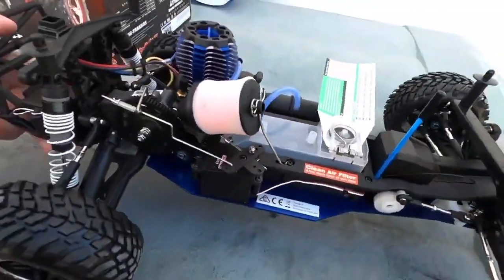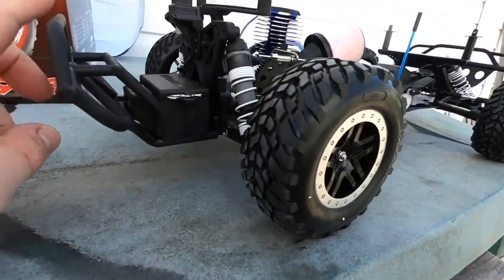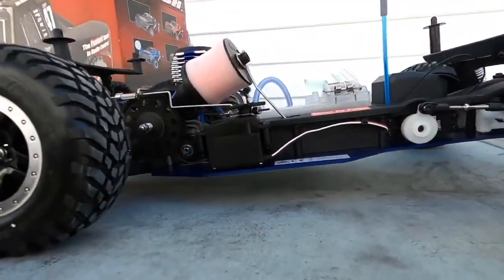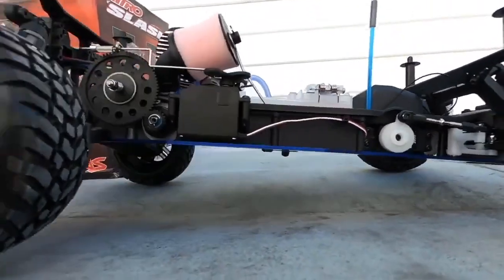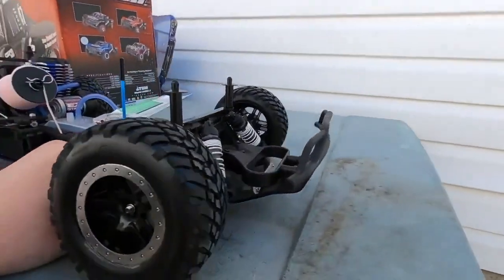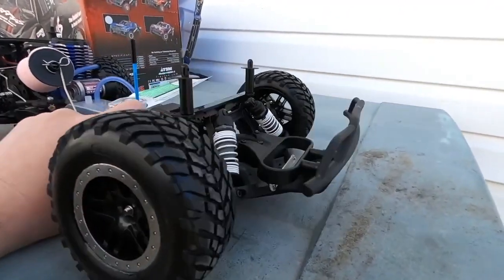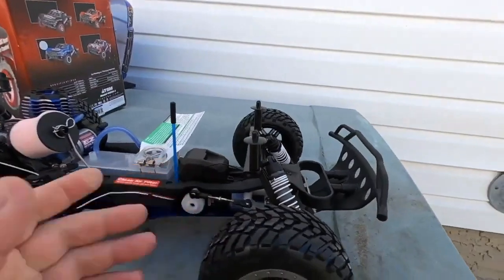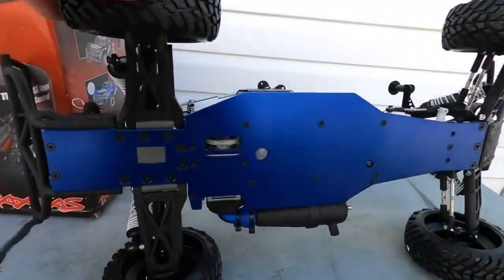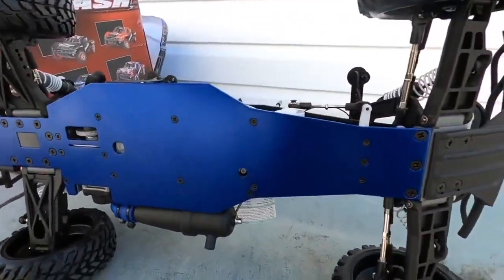Let's check out the suspension out of the box. The dampening is extremely smooth. Ride height — I would say this chassis has a ton of very usable ride height. In the front, the dampening is also quite great. Feels like a little bit less damp in the front, which is what you want when you're absorbing those jumps. The chassis is a full aluminum plate chassis, similar to the Nitro Rustler, but just longer.